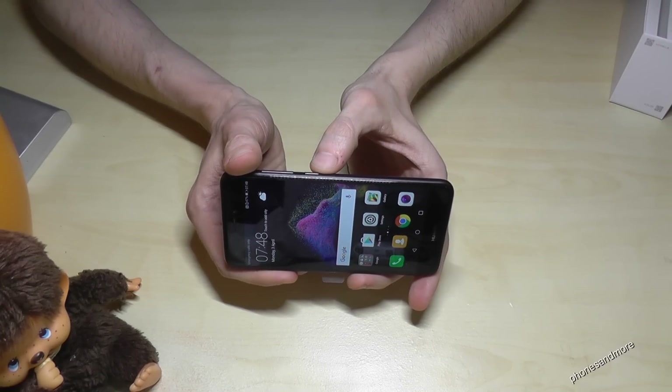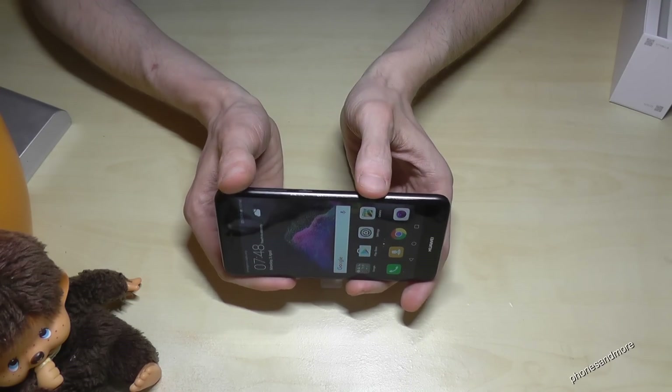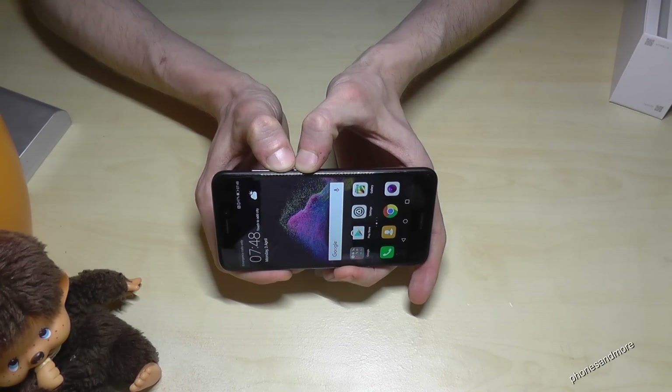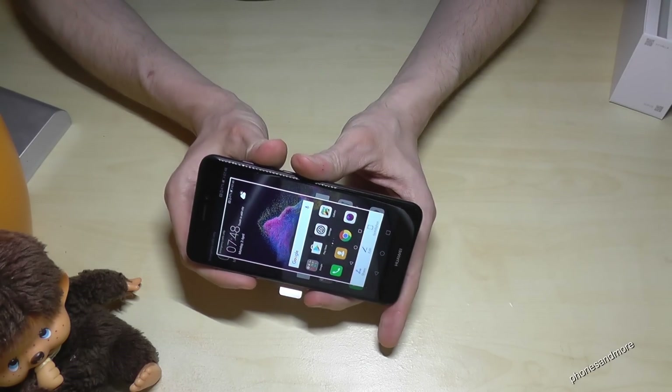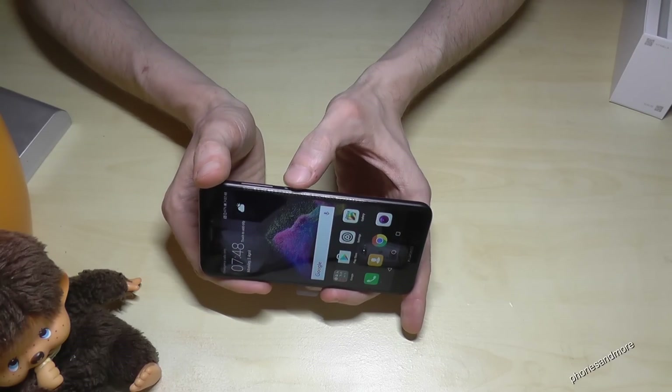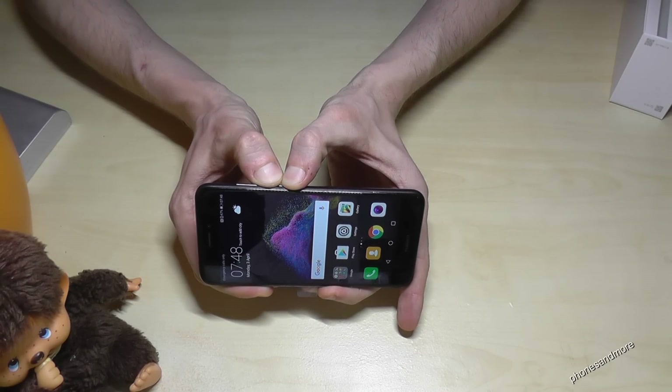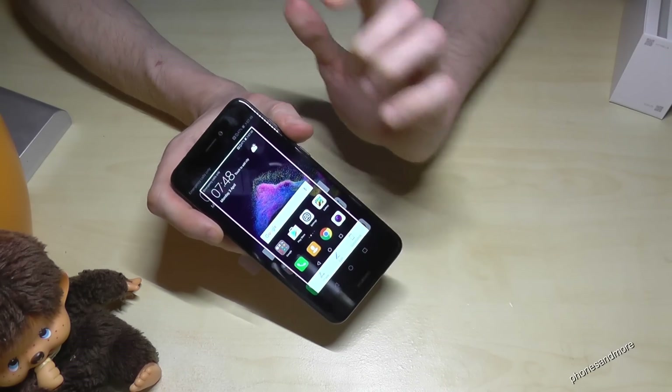First, we need the power button — this is this one — and the volume down button, it is this one. Press them at the same time and you have a screenshot. One more time: power button and volume down button at the same time, and you have a screenshot. You can see it and you can hear it also.